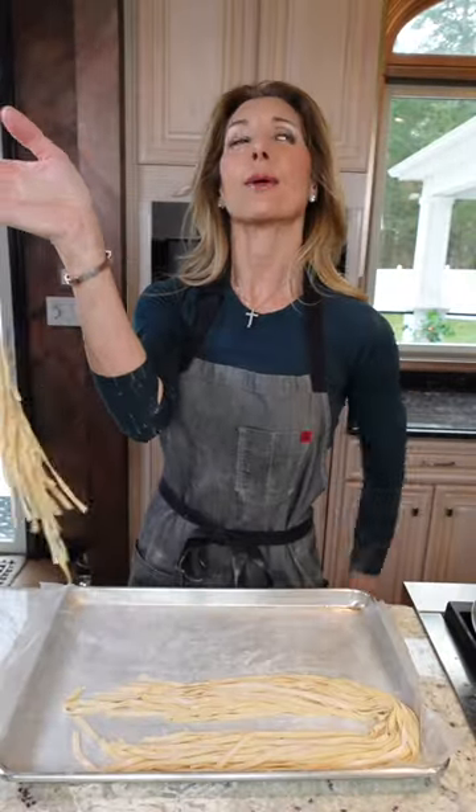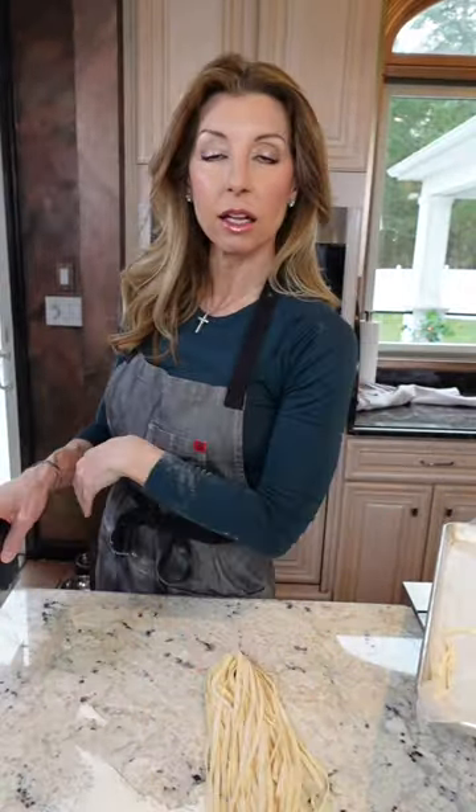Today, we make fettuccine al ferrero. No heavy cream. This is an Olive Garden, keep it simple.